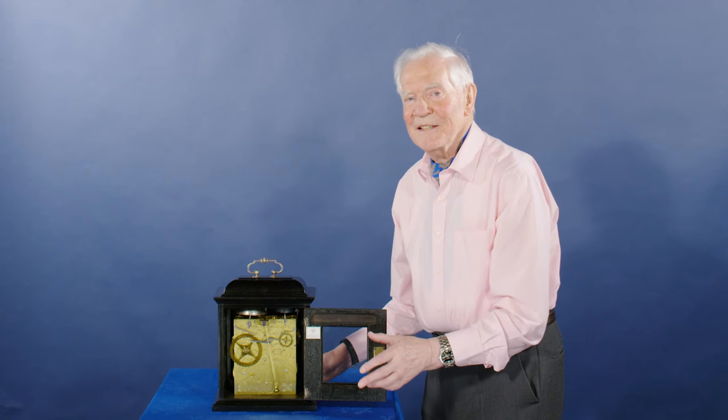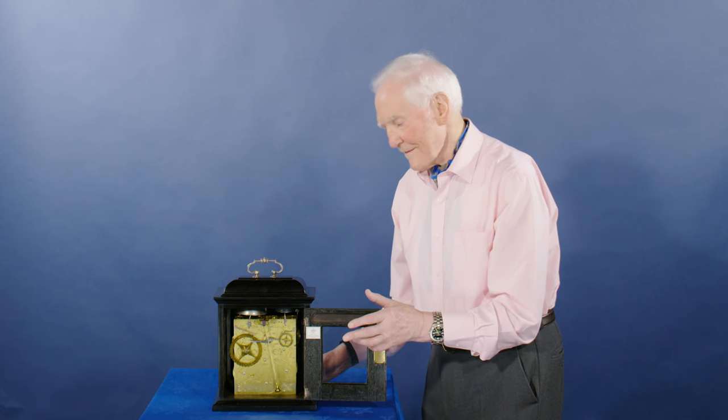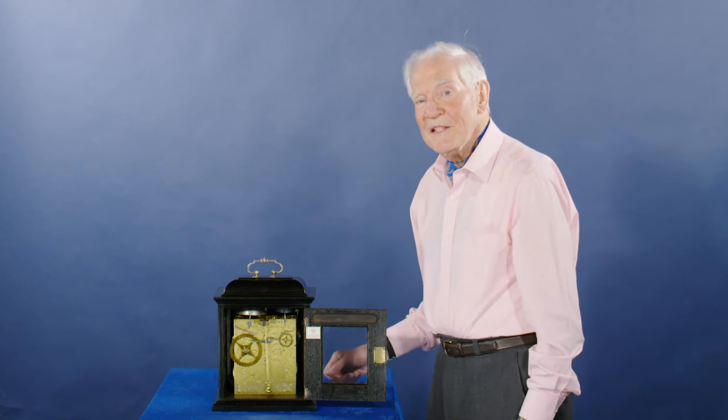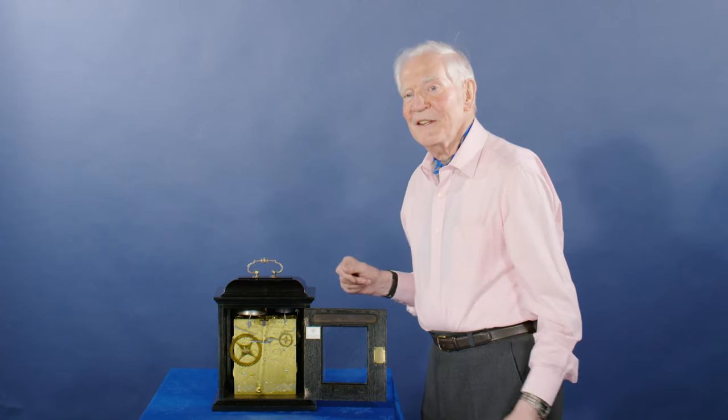Still ringing. Just about stopped now. Isn't that wonderful? Nibb — I say he was perfection in everything he did, and how's that for an hour bell that goes on and on and on. It's lovely.